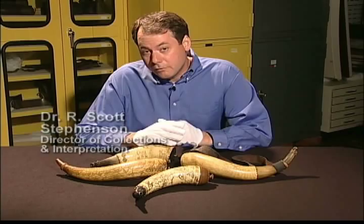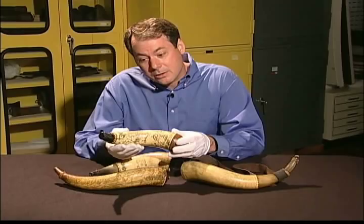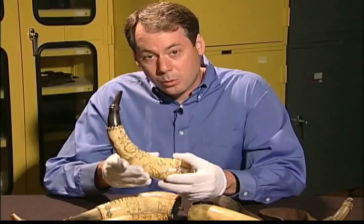The American Revolution Center is blessed to have a wonderful collection of engraved powder horns from the Revolutionary War period. These were items carried by most soldiers in the American armies, and they were a unique form of American folk art that develops in the colonies a generation before the American Revolution.